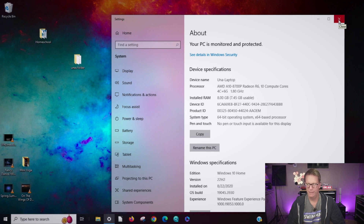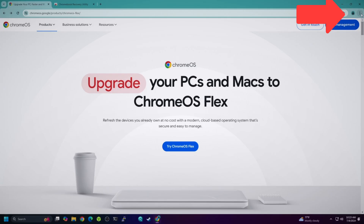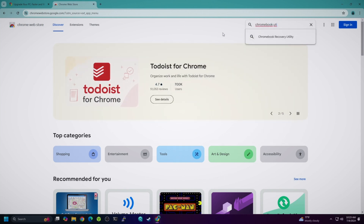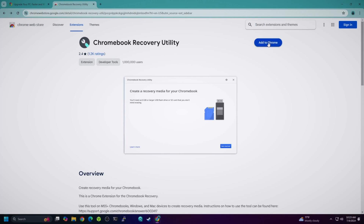To get started, we need a USB drive of at least 8 gigabytes. Head over to Google Chrome OS Flex. The first thing you need to do is download a Chrome extension. Click the three dots, go to Extensions, visit the Chrome Web Store, and search for Chromebook Recovery Utility. Add it to Chrome. For some reason Google did this in a weird way — you have to use the Chrome browser to install Chrome OS Flex.